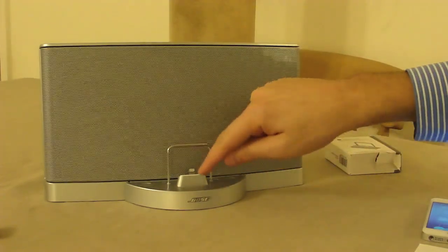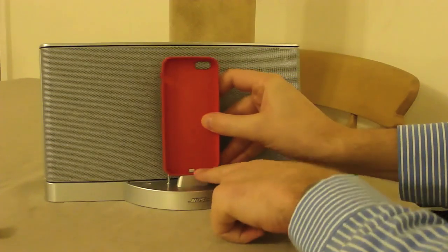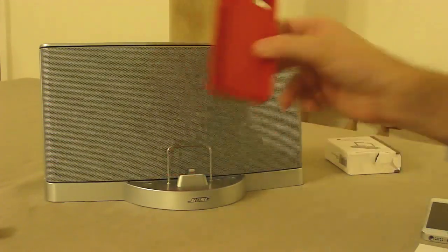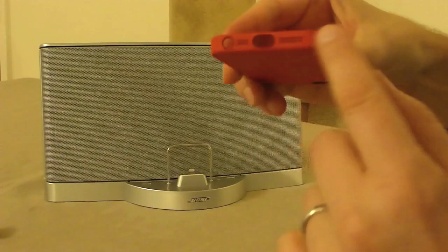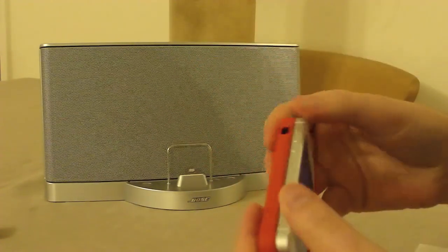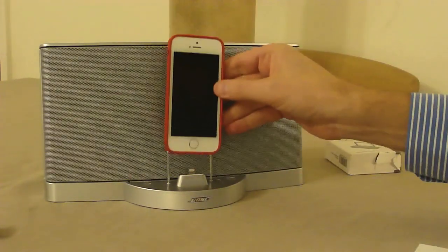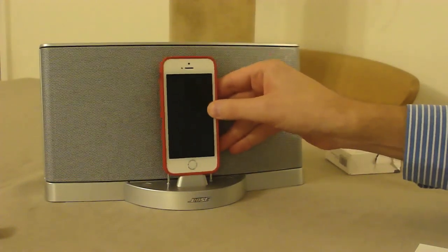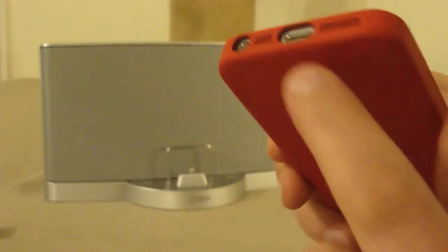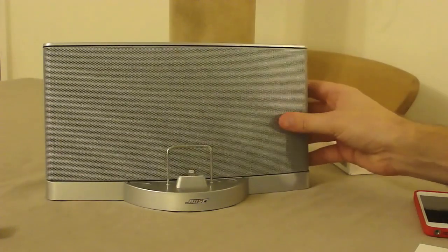The case prevents the lightning adapter from poking through enough to make the connection into the phone. That goes for pretty much any case that covers the bottom of the phone, so unless you've got a case which keeps that area clear, you're going to run into this issue. If I snap this into place, a phone with a case slots on there but doesn't quite make contact — you can see it's not charging because of this fairly significant gap. So unless you've got a flat case it's not going to work, but otherwise this is a pretty neat solution.